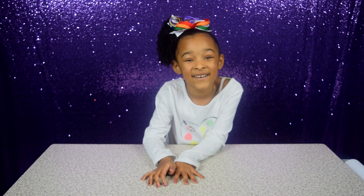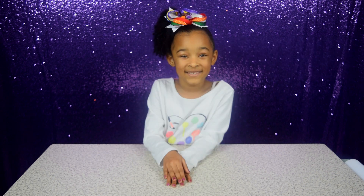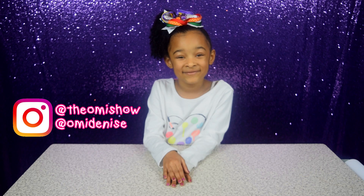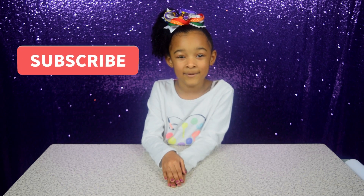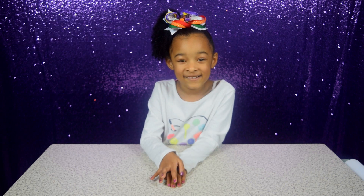I hope you had fun making this experiment. If you liked this video, give it a thumbs up. If you do it, tell me on Instagram. If you haven't subscribed, do that too. See you in the next video. Bye!